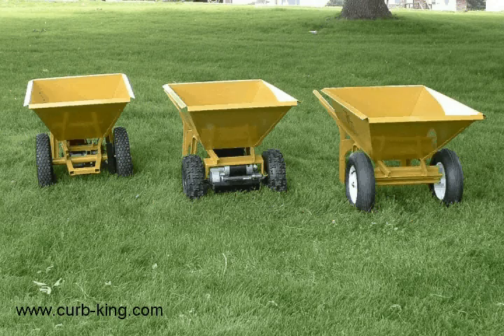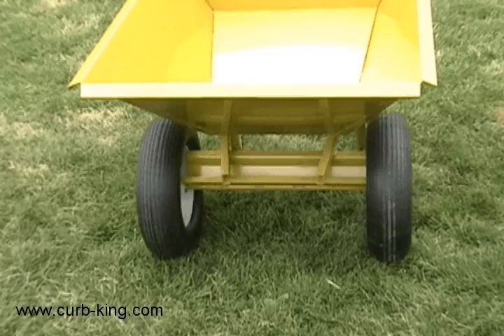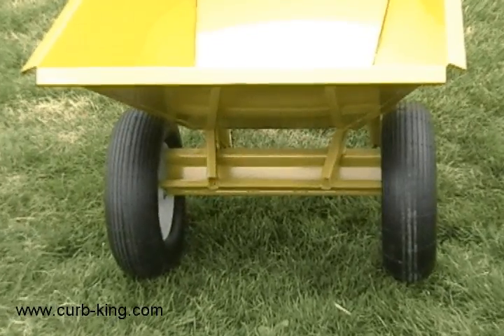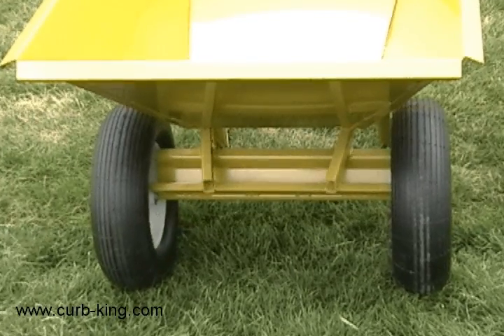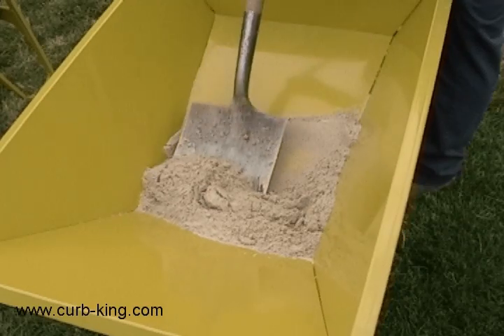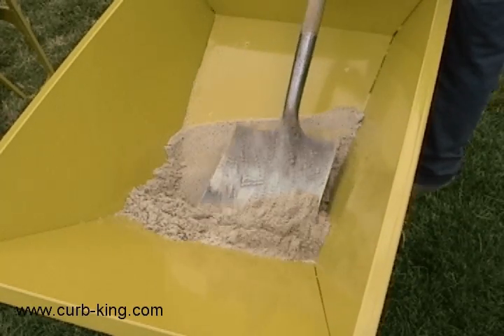The Curb King wheelbarrow comes in three configurations. A standard non-powered configuration that is a heavy-duty wheelbarrow designed for the landscape curber. It is constructed completely of steel so it will not break apart. It has a heavy-duty reinforced axle and two wheels that will give you years of trouble-free service. It is constructed with flat sides and square corners to help you shovel out that last bit of cement.